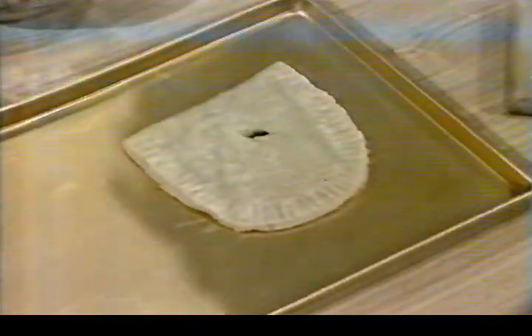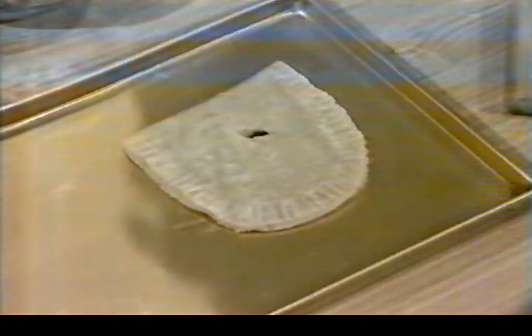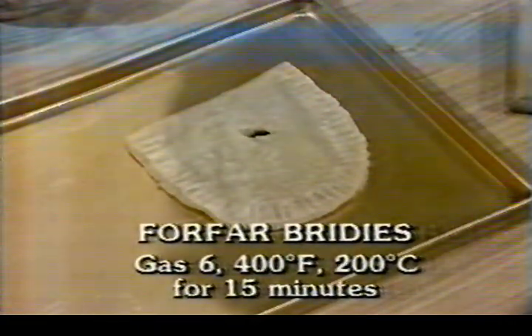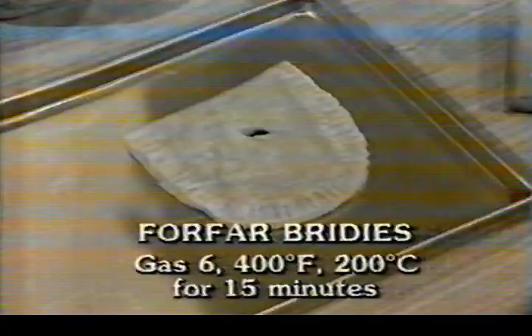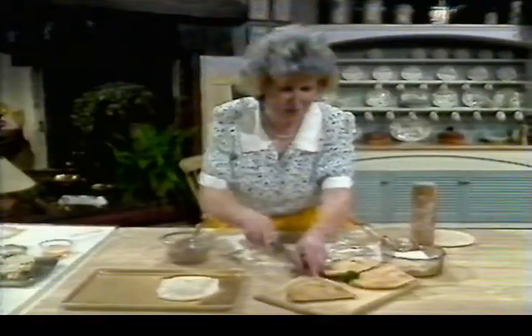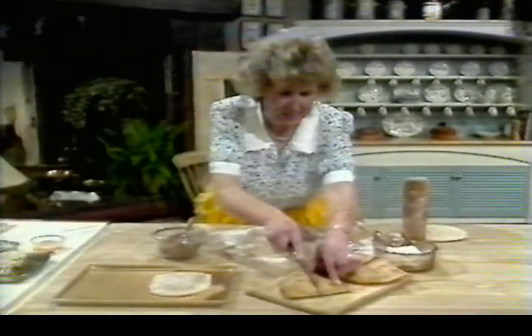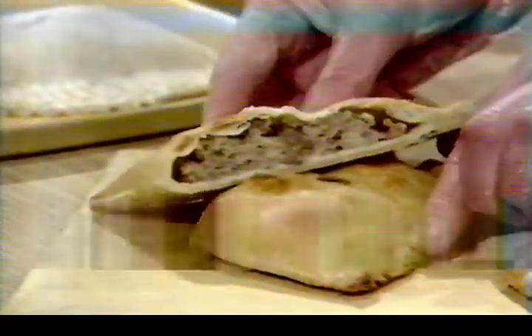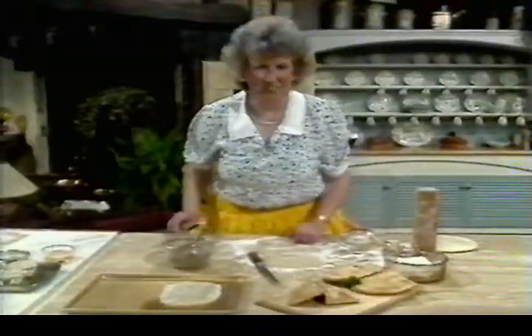Fold it over and press it down to get that unusual shape — you can see what a nice handy shape it is to eat and to hold. Fork it around all the way to make it look even more attractive, but you must put a little hole in the pastry to let the steam out. I remember when I was young they sold these in Dundee with a little mark on the surface that told you whether or not it had onion in — they were sold with onion and without. It goes on to a greased tin, then into a moderately hot oven — gas six, 400°F, 200°C — for about 15 minutes. You can eat them hot and they're perfectly nice cold.